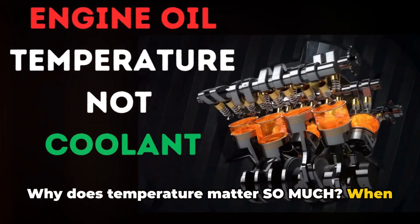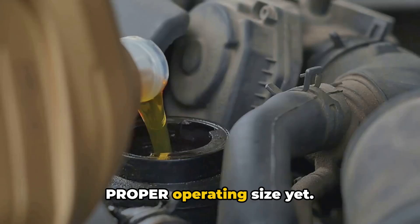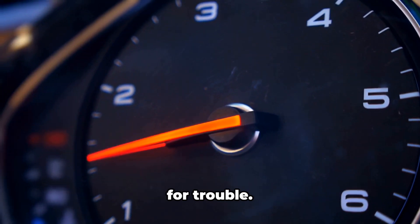Why does temperature matter so much? When your engine's cold, everything's slightly smaller than it should be — metal parts haven't expanded to their proper operating size yet. Plus, cold oil is thicker and doesn't flow as well. Push a cold engine hard? You're asking for trouble.